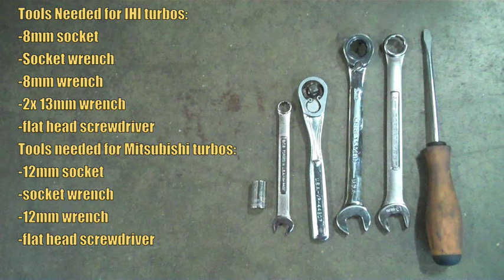The tools needed for Mitsubishi Turbos such as the TD-04 are a 12mm socket, a socket wrench, a 12mm wrench, and a flathead screwdriver. Now depending on how your wastegate actuator is attached to your wastegate pivot arm, you may need a flathead screwdriver to remove the C-clip as you will see today, or a pair of pliers to remove the cotter pin.